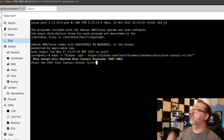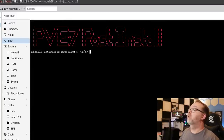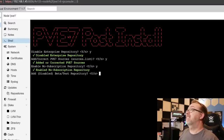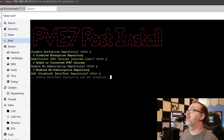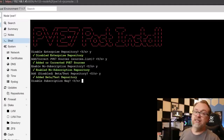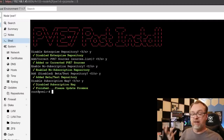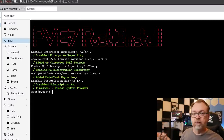It asks if we want to start — we say Y for yes and hit Enter. Disable the enterprise repository? Yes. Add correct PVE sources? Yes. Enable the no-subscription repository? Sure. Add disabled beta/test repository? Sure. Disable the subscription nag? Yes, please. And now we're done with that script — it's made things a bit more user-friendly for when we log in.